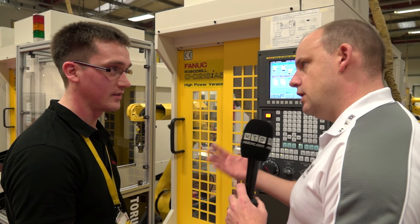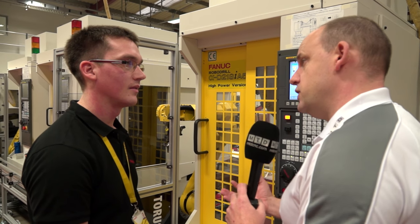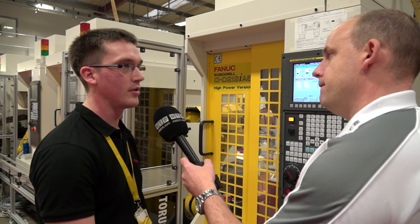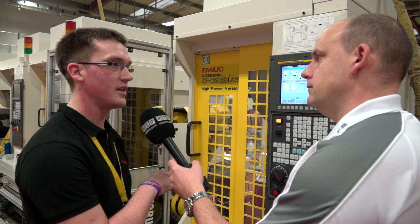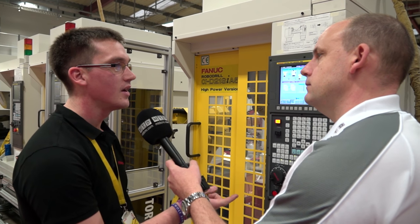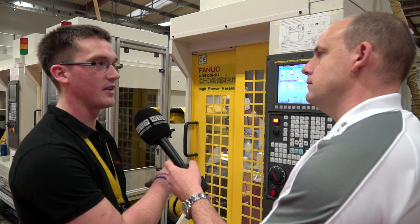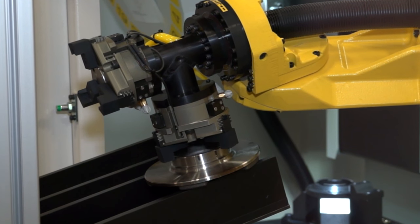It's like a teach — you're teaching it to a position. It picks up the part and then you teach it where to put it? Yes, so you teach the pick-up point, then a point just above it, and then a point outside the machine. The robot then plots its own path in and out of the machine based on those two points. Then you teach it the put-down position, one just above it, and a point near the put-down, and the robot plots its own path.